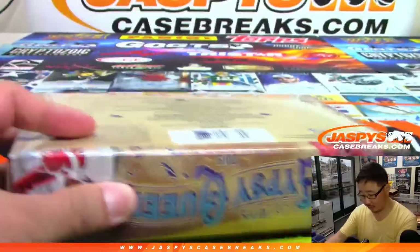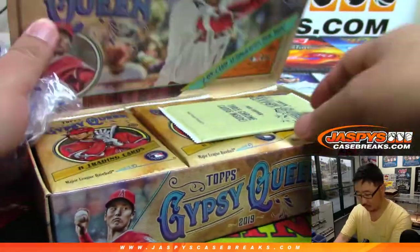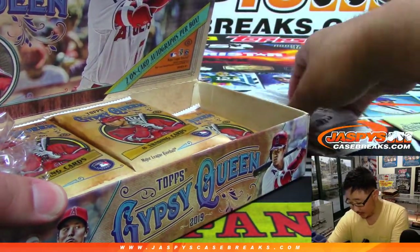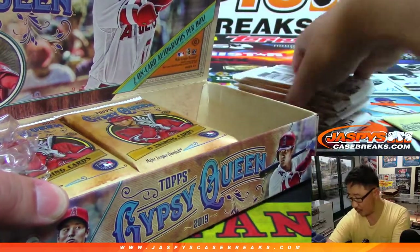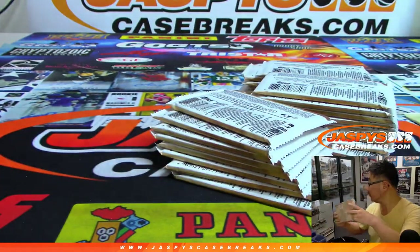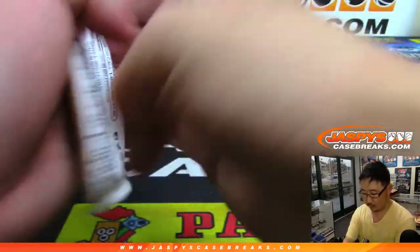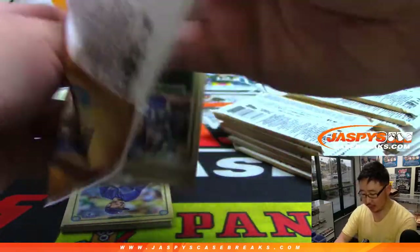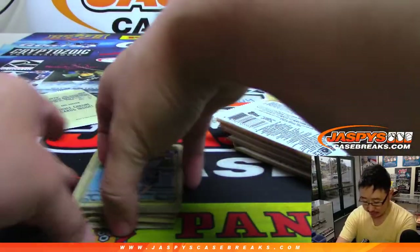We've got two on-card autographs that we're looking out for. Good luck. Two on-card autographs per box on average. Obviously all cards ship, so you'll be getting everything. Be sure to double-check the cards that you get for any of the variations that I may have missed while we're going through this personal box.